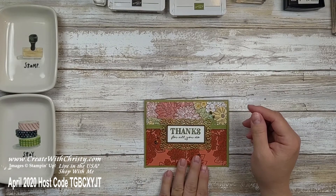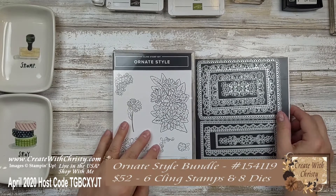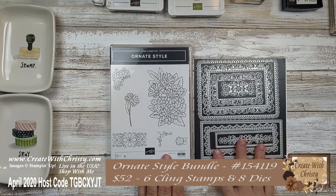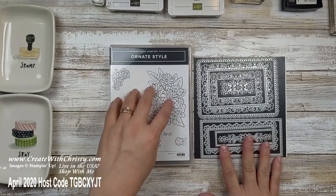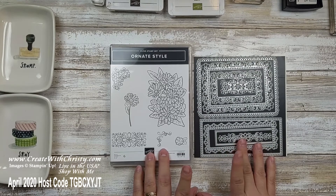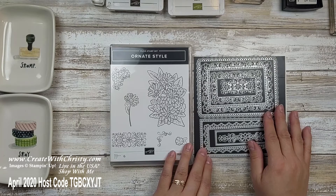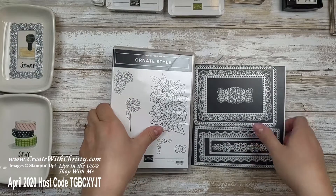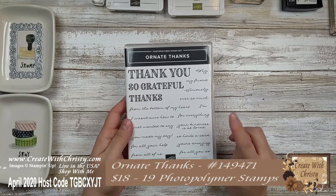Okay, you ready to stamp with me? Let's get started. The first thing you need for this card is the Ornate Style Bundle. It comes with the Ornate Style Stamp Set and the Ornate Layers dies. Aren't these dies gorgeous? I just love the flowers in it. Such a fun bundle, and I've been using it a lot. The die we'll be using will be this one. I'm also using the Ornate Thanks Stamp Set — such a good stamp set.